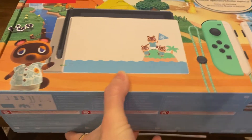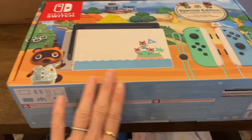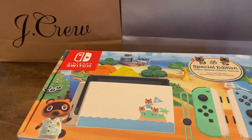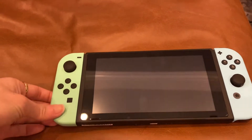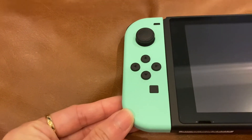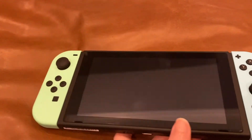So this is the box again. And when you open it — I already opened it because I couldn't wait — I'll just show you the console itself. So the console is here. I've already been playing. So this is how it looks like. Look how pretty the color of — this here, both sides. This is actually like mint green. And maybe the lighting isn't capturing it, but this is like a light blue color. So I'm going to compare it here.